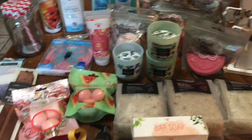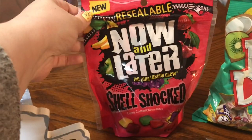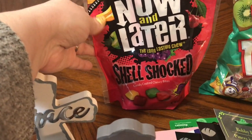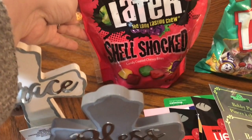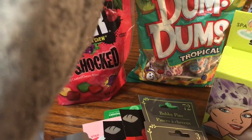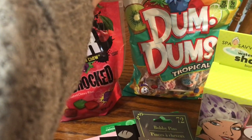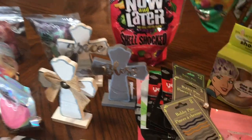So the first thing I'm going to show you is these back here. I found this resealable bag of Now and Later Shell Shocked Candy Coated Chewy Bites. I grabbed those and then grabbed this pack of Dumb Dumb Pops in the Tropical Flavors. Let's see if it tells the flavors — no, it doesn't.